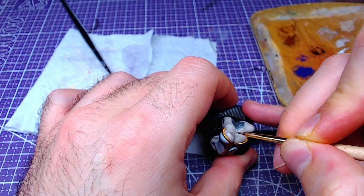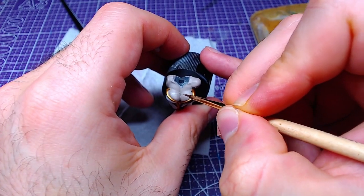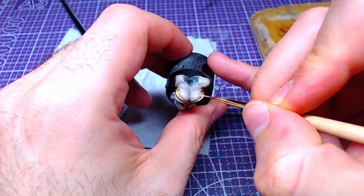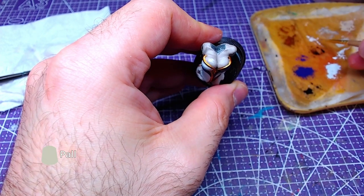Making another roughly 1-to-1 mix, this time consisting of Rakarth Flesh and Pallid Witch Flesh, we will highlight the skin. On top of our highlights, we will add details of pure Pallid Witch Flesh.